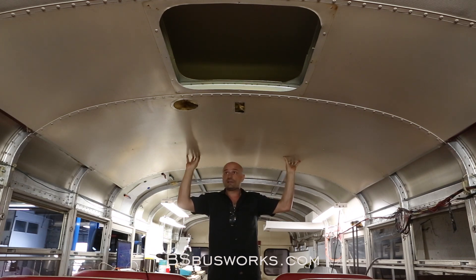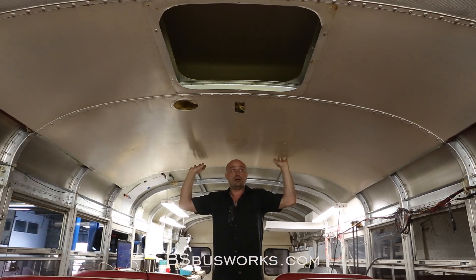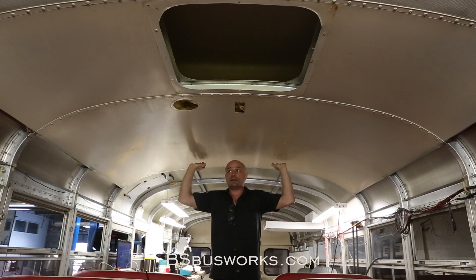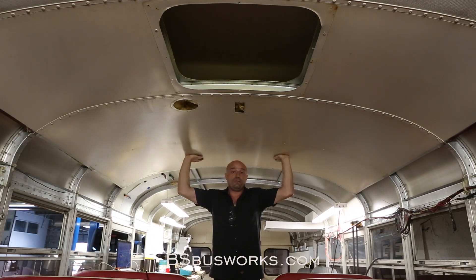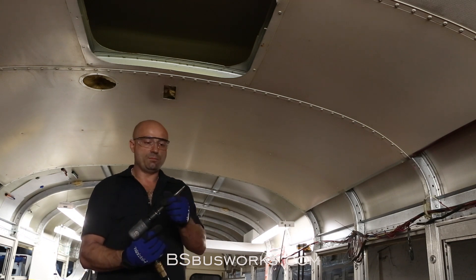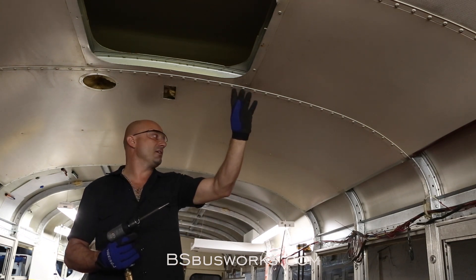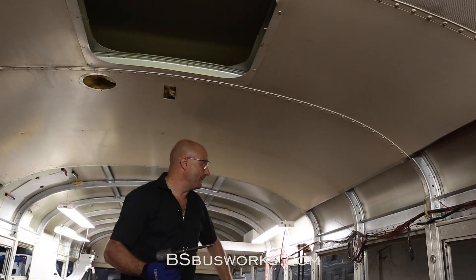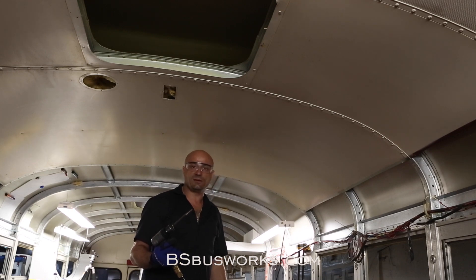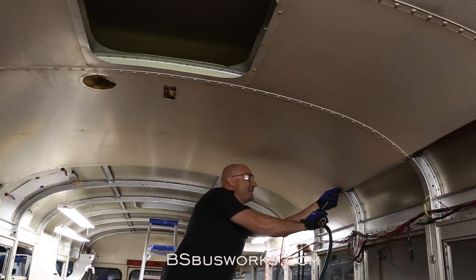So we're going to use an air chisel to pop out the center of all these rivets right up along here. And then we're going to use an air chisel bit that is sharpened in a particular way to cut them right off. At the end of the video, you'll be able to see how to shape the bit. Basic air chisel punch — we're going to punch this steel nail-like section out of the middle of all these rivets. We'll tell you the time this takes at the end, but we're going to fast-forward through some of this so the video doesn't go quite so long. So starting now.